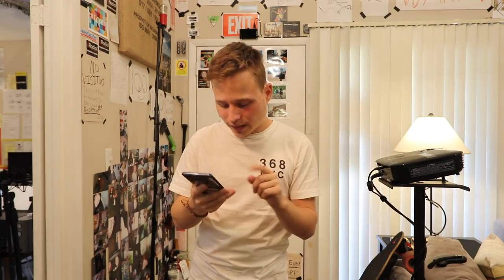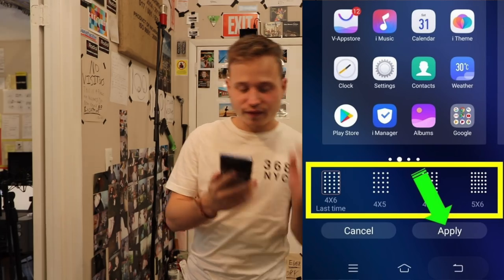Another thing I like about the Samsung phone is the home screen. I have an issue with the Apple home screen — it's a four by six grid. What I like about Samsung, and I don't know if it's just an Android thing in general, is you can select your grid layout: four by five, four by six, five by five, or five by six. There's a lot you can do — you can customize it really in depth. The iPhone doesn't allow you to do that as easily, and I'd like to be able to customize my phone as much as possible.